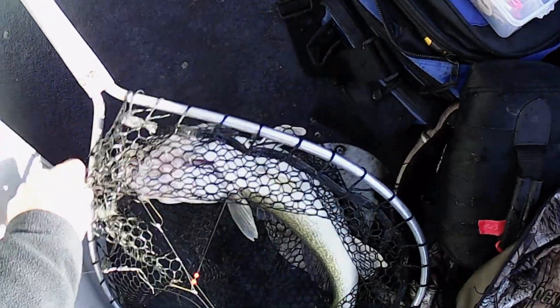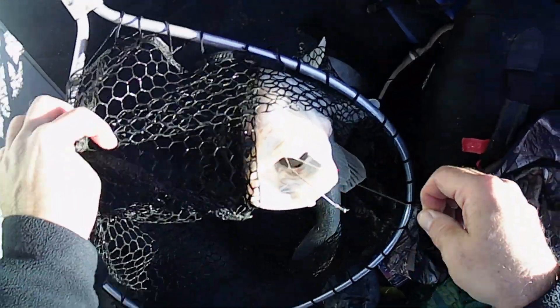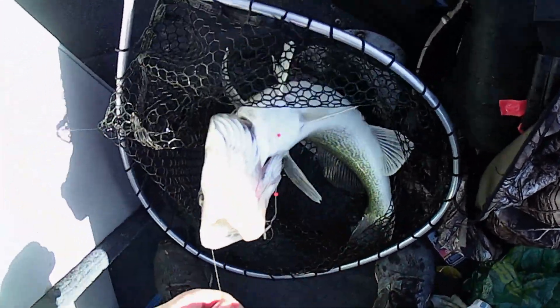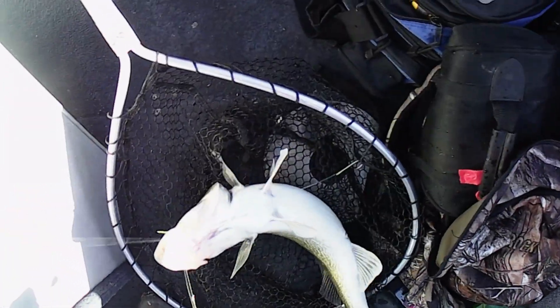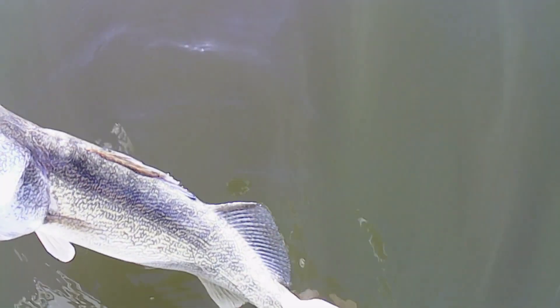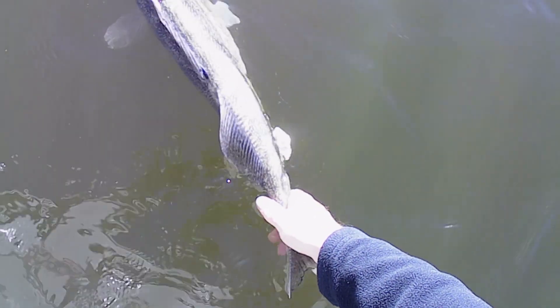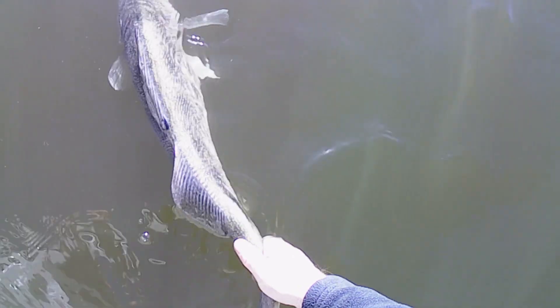I can't see the other hook. Oh, he threaded himself — that's what happened. Whoa, whoa, whoa — easy. There she goes.